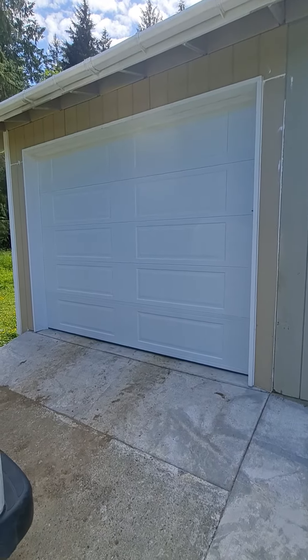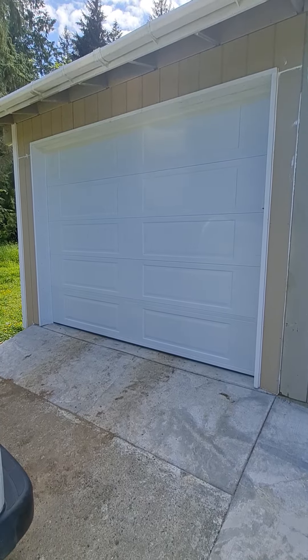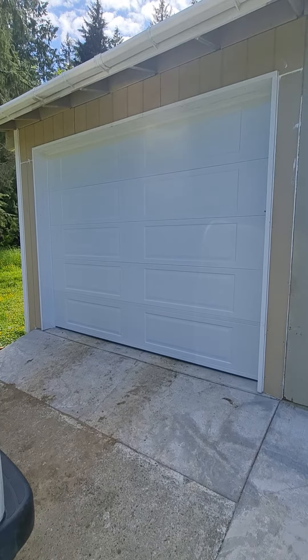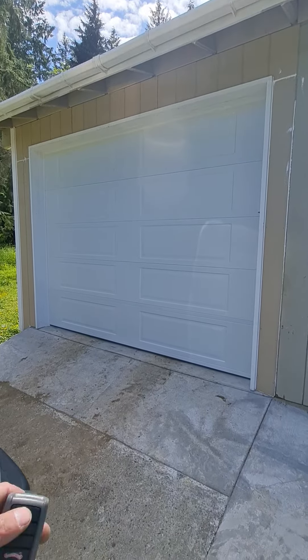All right, here we are — another Garage Door Geek install. This time it's a 10 by 8 Northwest Door 502, not the 502i. That's just the Pandor with a Legacy 850 belt drive.